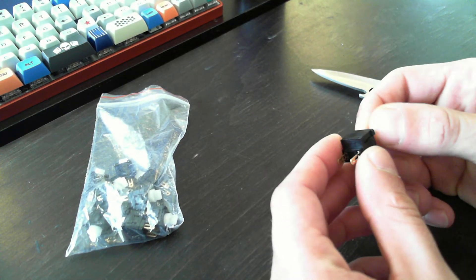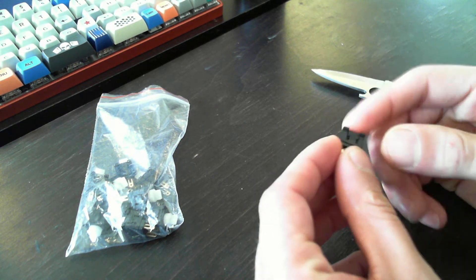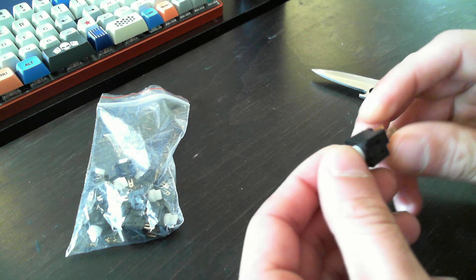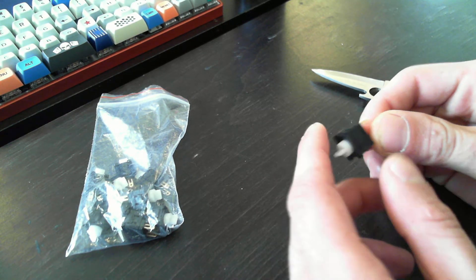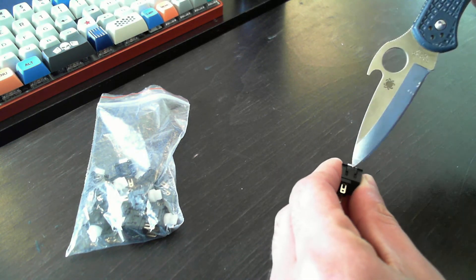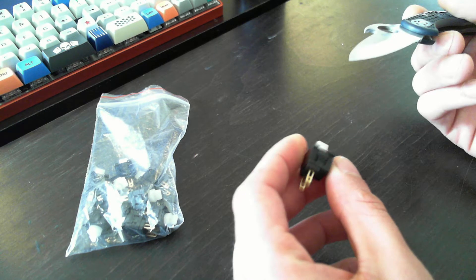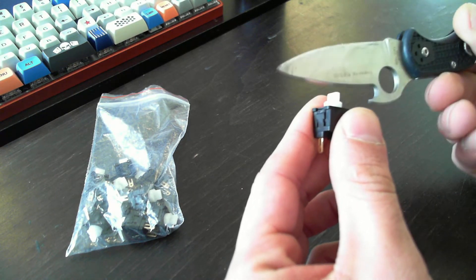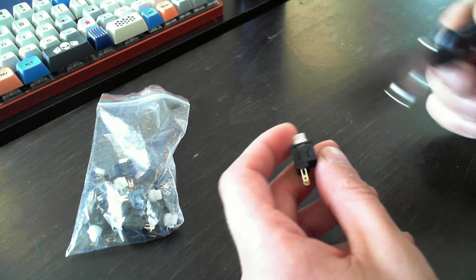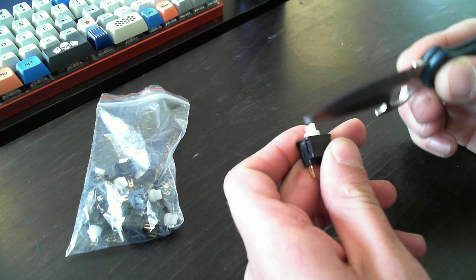I wanted to make a video about these Tokai MM9 switches and how they work. Hirosron made a video about the weirdest switches and this was one of them, and it piqued my interest because evidently no one really confirmed how it worked. So I got my hands on some — he kind of pointed me in the right direction — I figured it out. It's not as complicated as it seems. I took a look at the patent and once I figured it out, went back and looked at it and it makes a lot more sense. I'll put a link to that in the description.